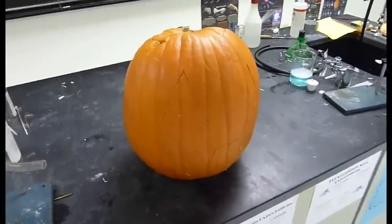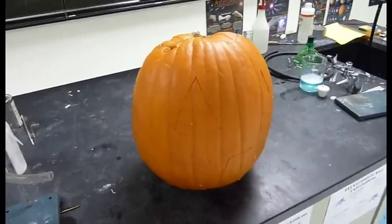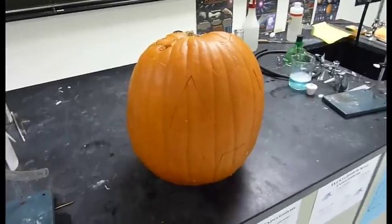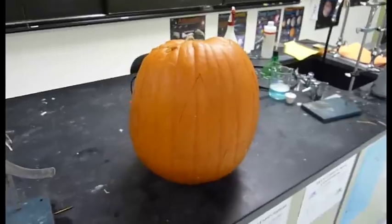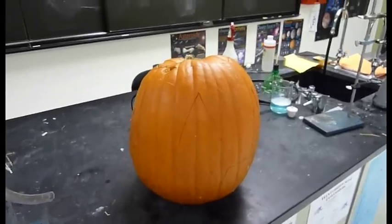Hi, Ken Ben here. I'm going to show you the self-carving pumpkin demonstration. Self-carving pumpkin is a very popular demonstration because of the loud boom that you get at the end.